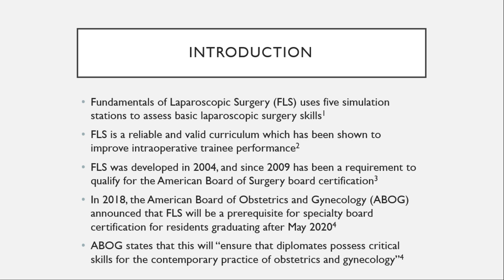In 2018, the American Board of Obstetrics and Gynecology announced that FLS will be a prerequisite for specialty board certification for residents graduating after May 2020. It states that it will ensure diplomats possess critical skills for the contemporary practice of obstetrics and gynecology.